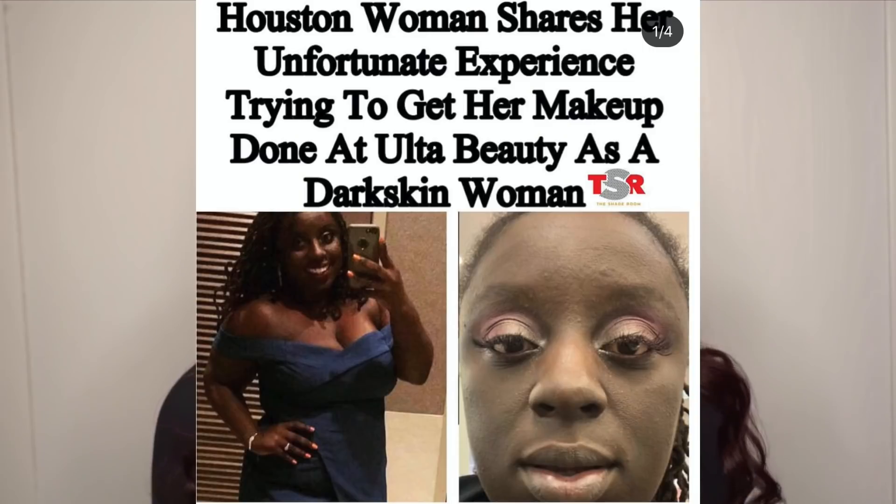I'm going to be reading from my phone. The headline to this story says: 'Houston woman shares her unfortunate experience trying to get her makeup done at Ulta Beauty as a dark skinned woman.' I wanted to make this video because I feel like from middle school and high school up until now there has been an extreme transformation of the beauty industry as it relates to dark skin, skin complexion, complexion products, range, and availability — what is being offered by these companies.